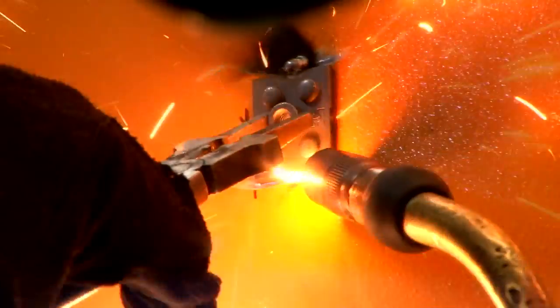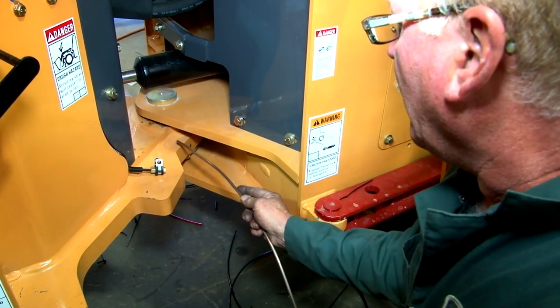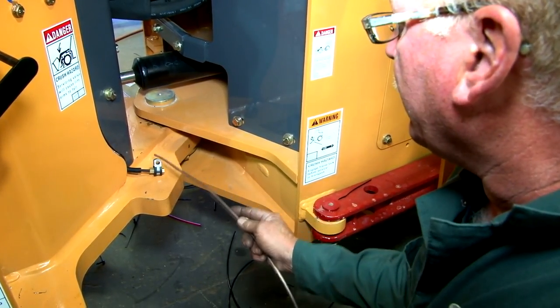Now you'll need to prep mounting surfaces. This may consist of drilling or welding where the clamping devices will be placed to secure the secondary lines. In the vulnerable pivot area, instead of using rubber wire, we will be using copper tube. This should be provided in your kit. Bend to fit in place.